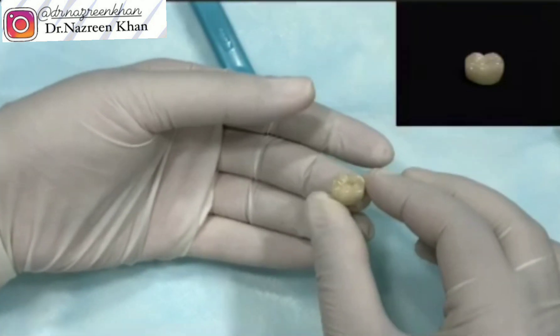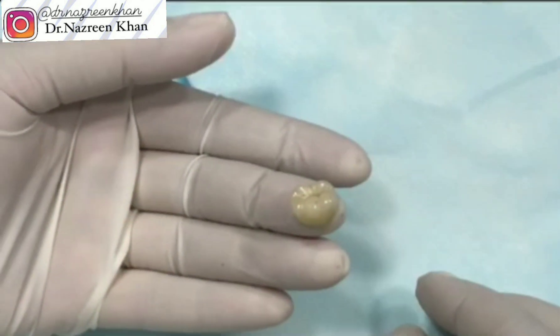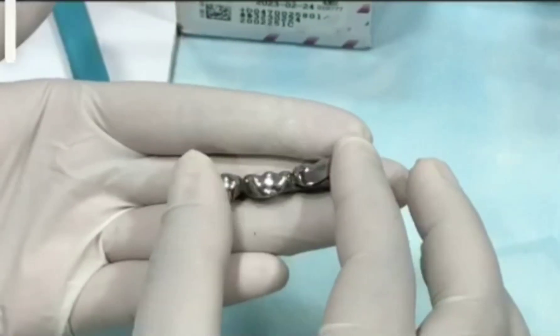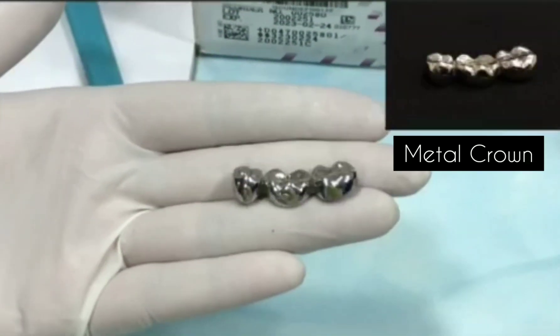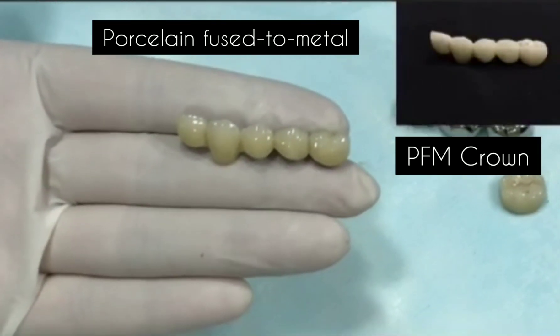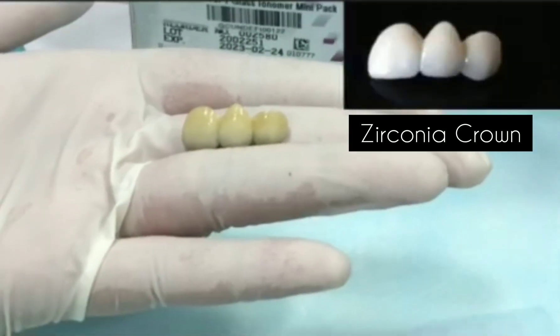Second comes porcelain crowns. If you don't want to go with zirconia, then you can definitely opt for porcelain. Here comes the PFM crowns — what is PFM? Porcelain fused to metal crowns.